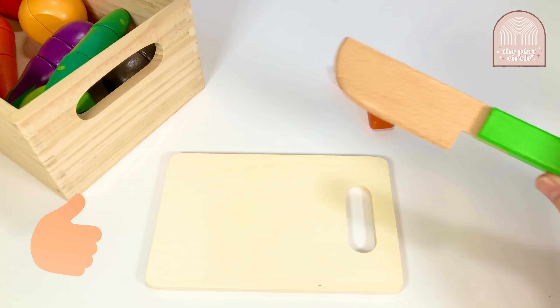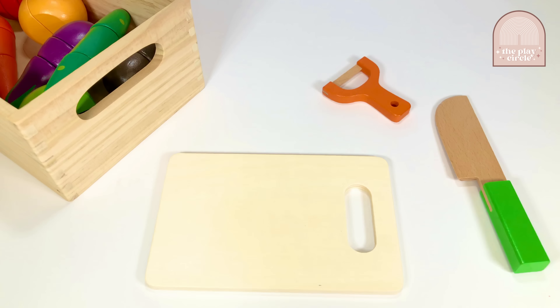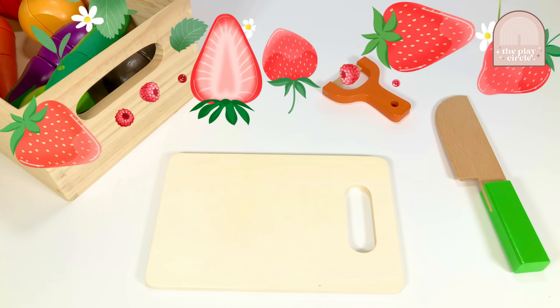But because these are wooden replicas, they are safe to use. This basket right here is holding all of our fruits and vegetables. Let's get started.